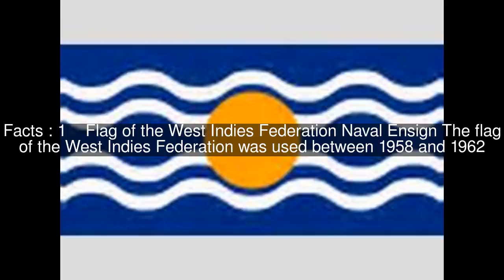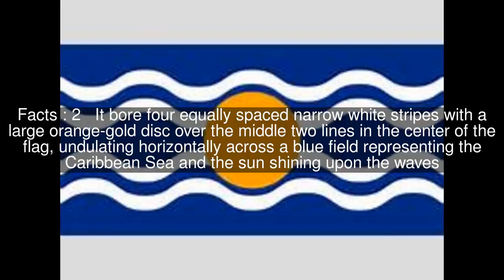The Flag of the West Indies Federation was used between 1958 and 1962. It bore four equally spaced narrow white stripes with a large orange-gold disc over the middle two lines in the center of the flag, undulating horizontally across a blue field representing the Caribbean Sea and the sun shining upon the waves.